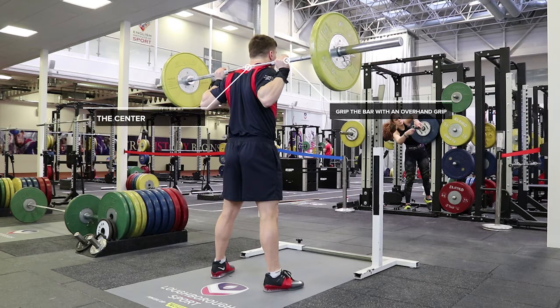Ensure that you are in the centre of the bar to avoid imbalance. Feet should be positioned approximately shoulder width apart, with the toes pointing out slightly.